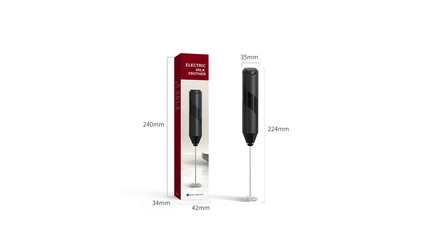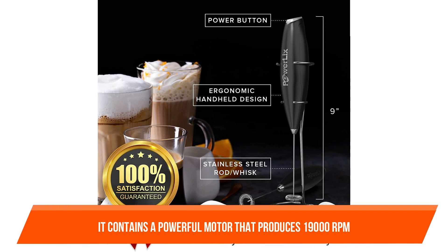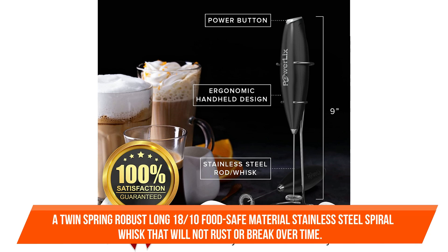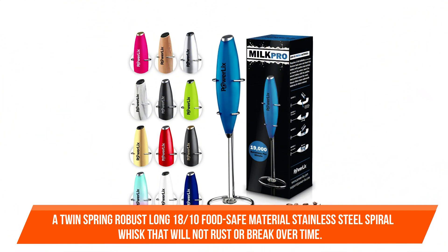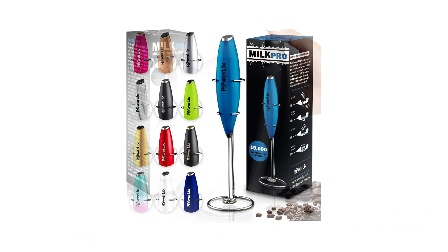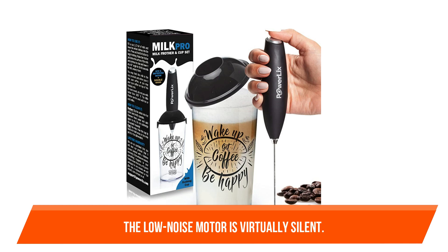This stainless steel milk whisk frappe maker is of the highest quality. It contains a powerful motor that produces 19,000 RPM, as well as a twin-string, robust, long 18/10 food-safe stainless steel spiral whisk that will not rust or break over time. The power button on top makes it simple to operate, and the low-noise motor is virtually silent.